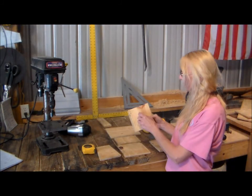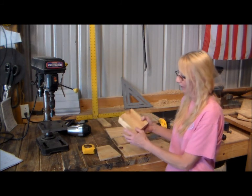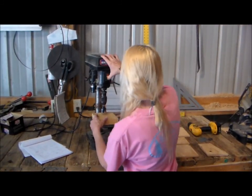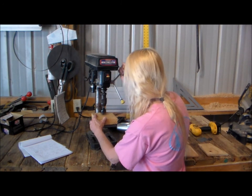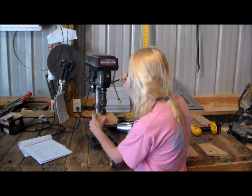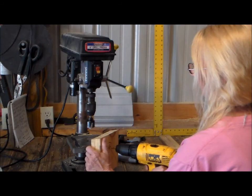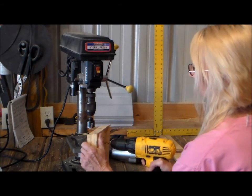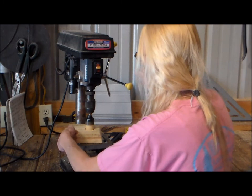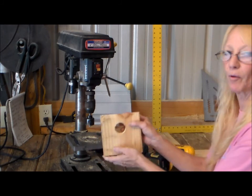Before I get started I'm gonna need to make an entrance way right here — two inches from the top with a one-and-a-half inch diameter. Bring it to the drill press right here, set it down, and now you have a perfectly round hole.